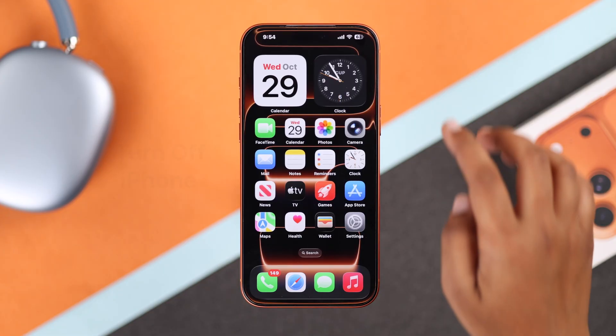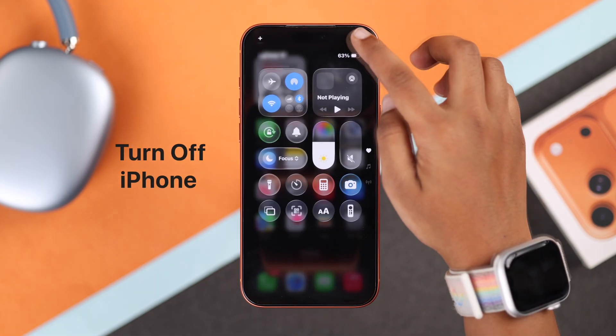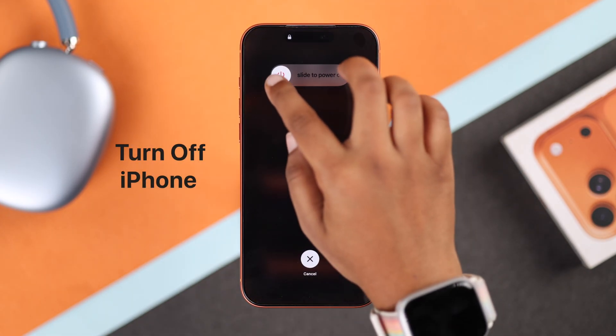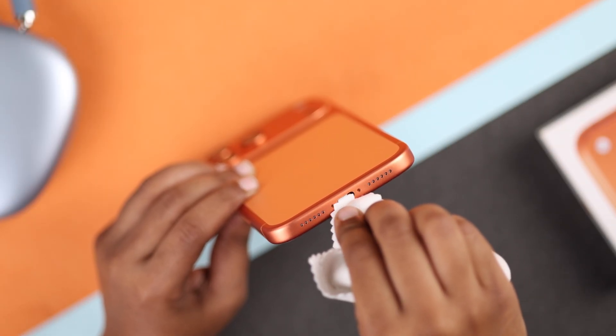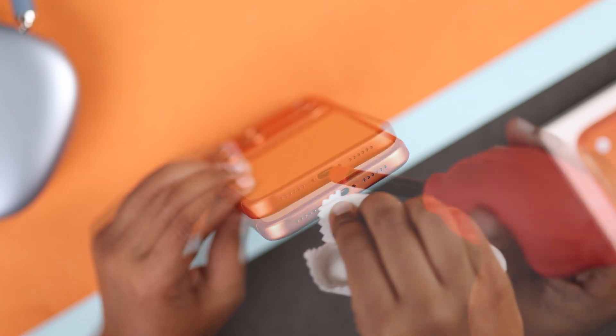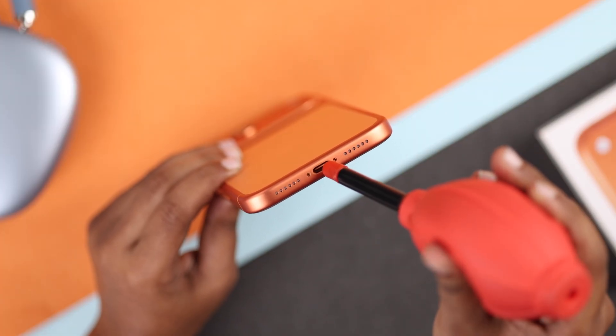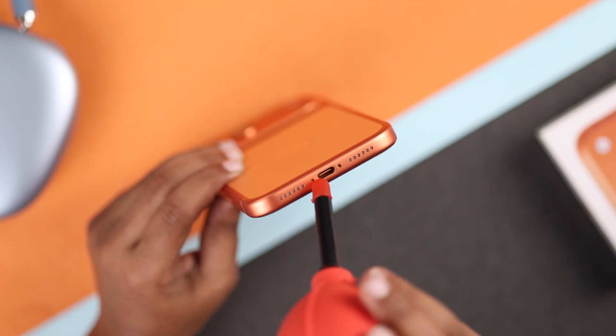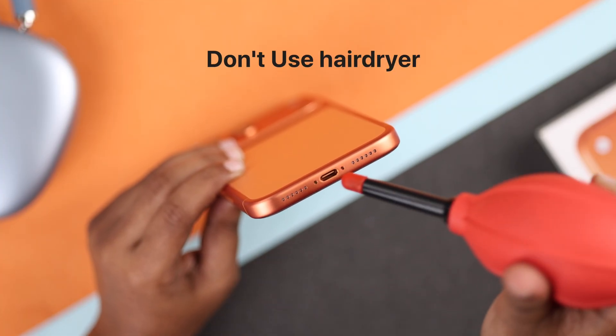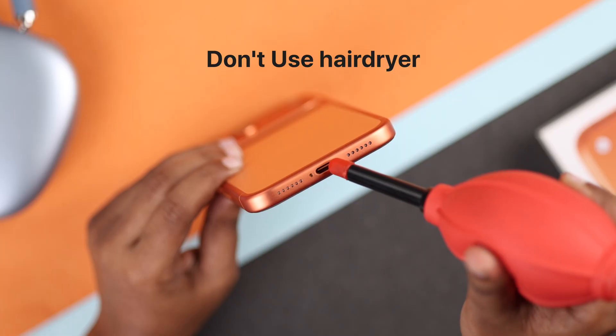Turn off your iPhone completely — this helps prevent short circuits or damage. Then take a soft cotton towel and wipe the port area carefully. If you have a small blower or air duster, you can use gentle cool air to help dry it faster, but don't use hot air or a hair dryer.